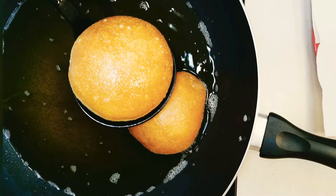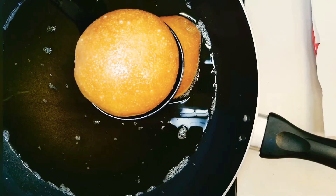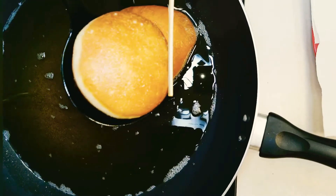Keep repeating the same process until you fry up all your doughnuts. Look at this — fried to perfection with the ring round it!